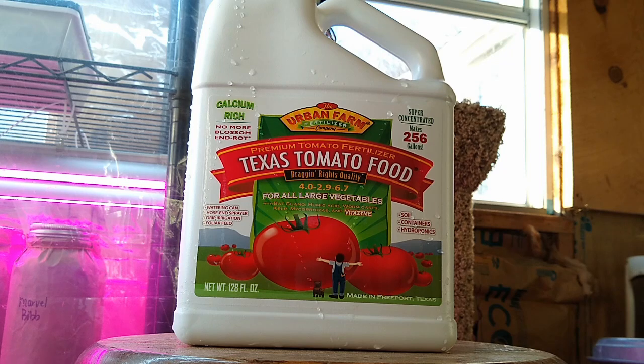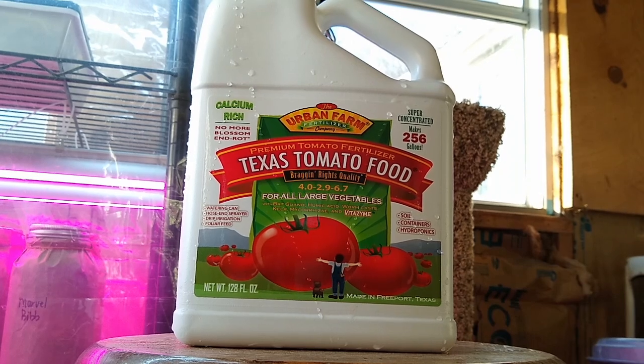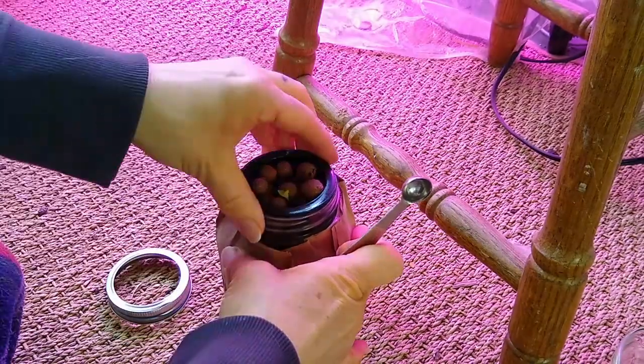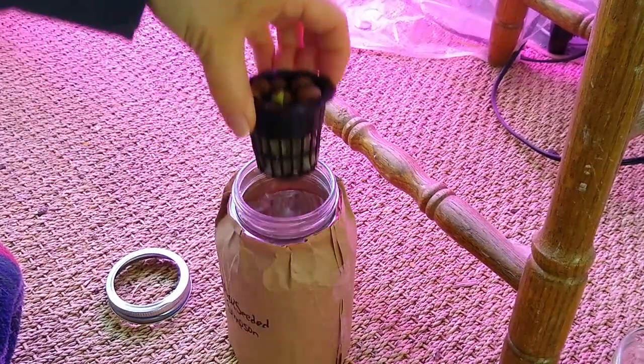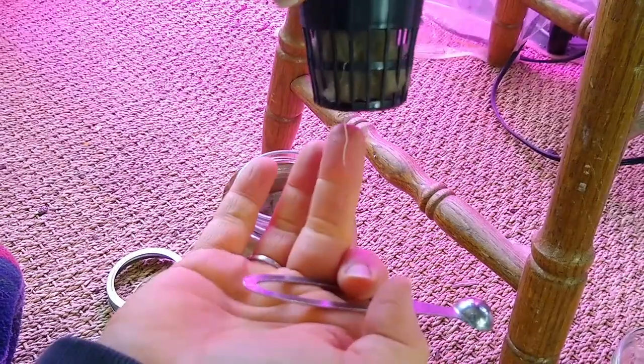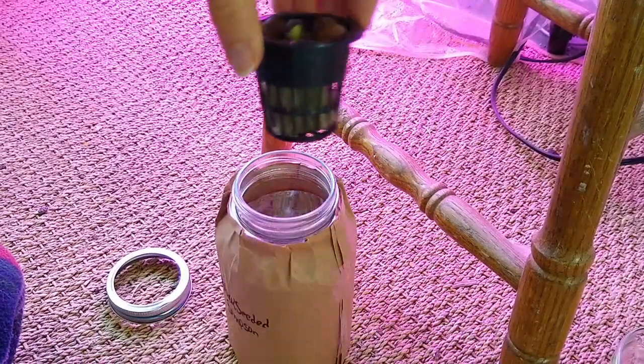So I'm just guesstimating — I'm going to add maybe half a teaspoon. It's very concentrated, so half a teaspoon to each jar, maybe see how that turns out. Then we'll check in next week. You can see a nice root maybe here.